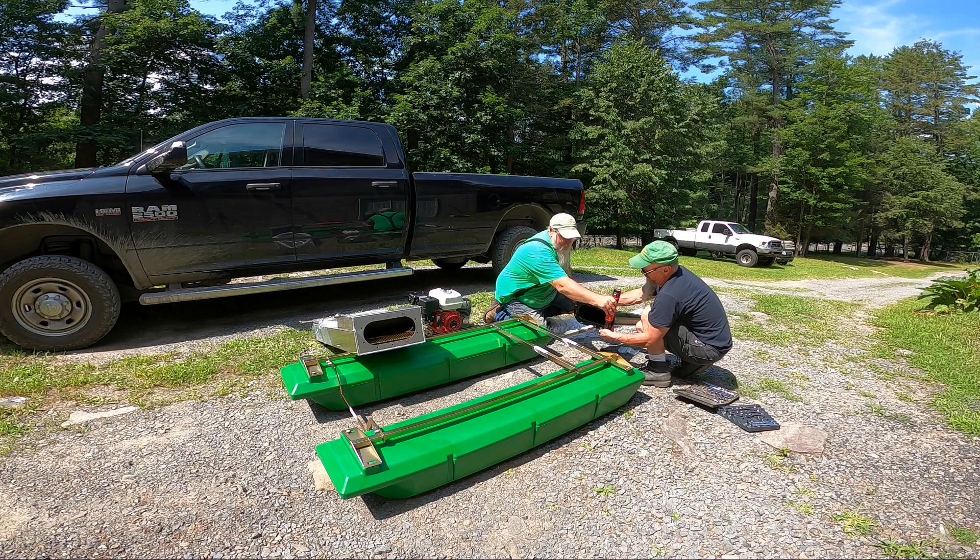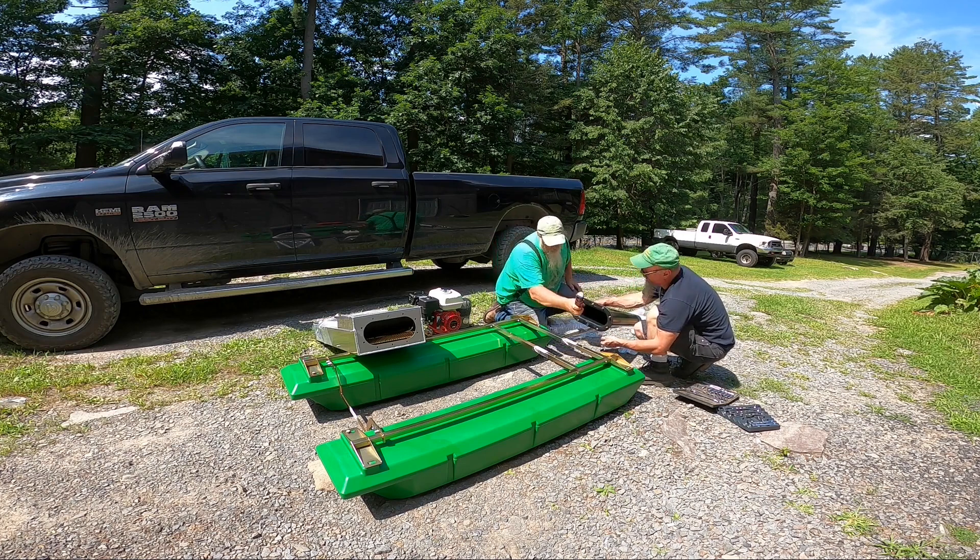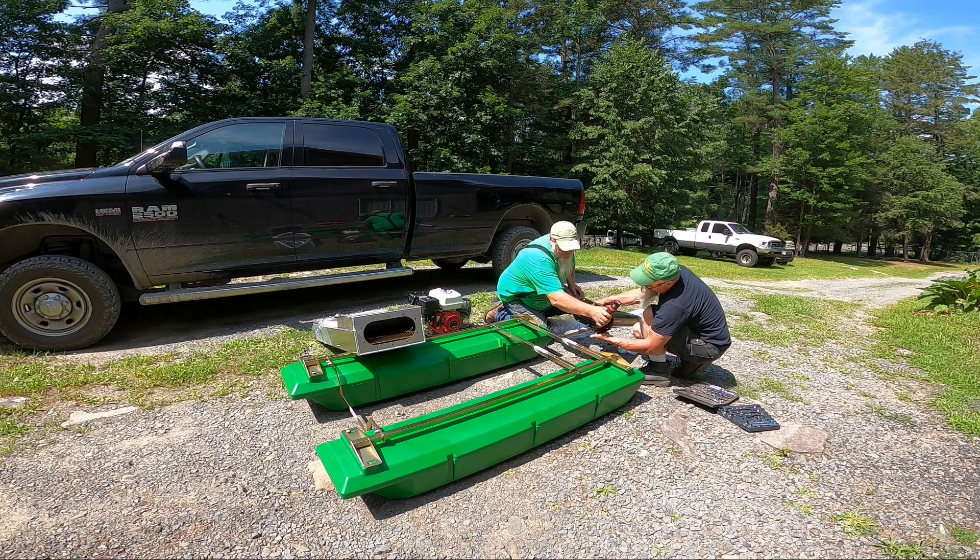All right, the only thing we've seen to be missing today is the bolts — the bolts for our pontoons. The box that we had was empty.